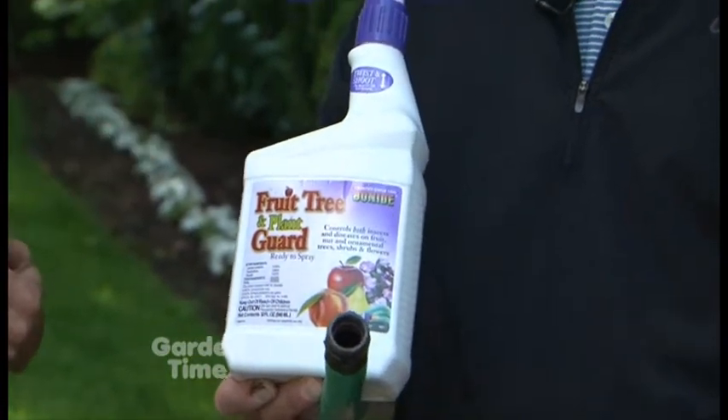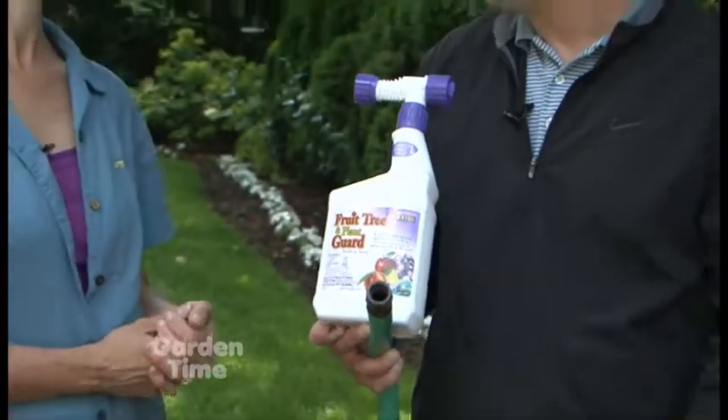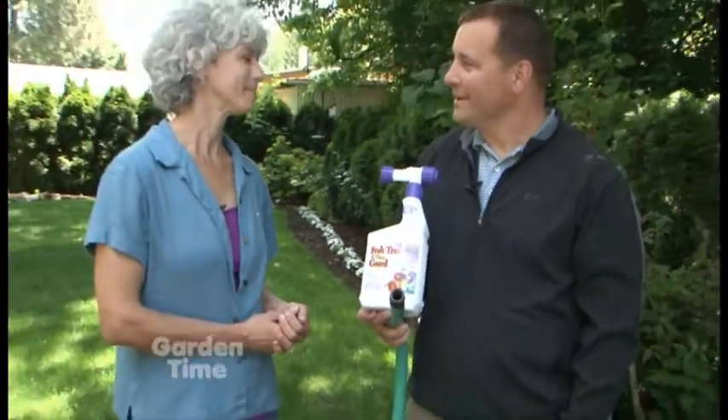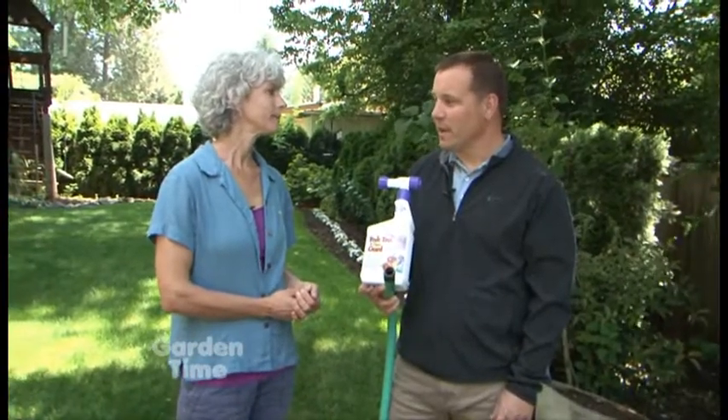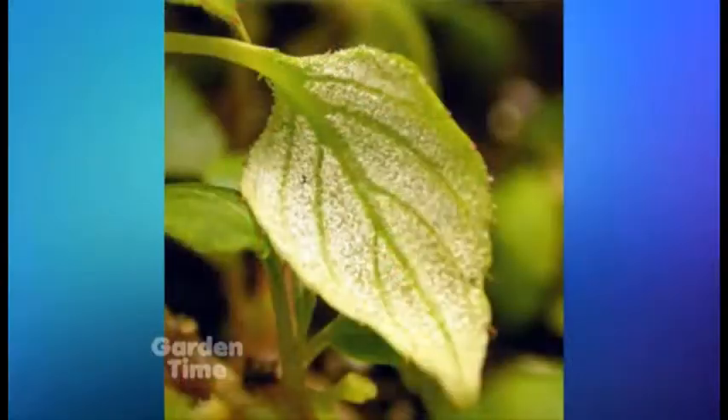And so what is the disease that's attacking our impatiens? The disease that's attacking what we call Busy Lizzies is called Downy Mildew. It came in about two years ago and it's really running rampant through the Willamette Valley.